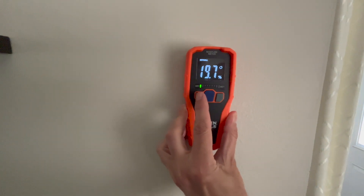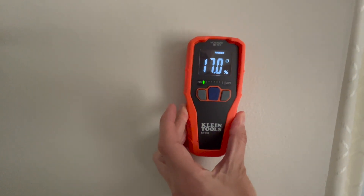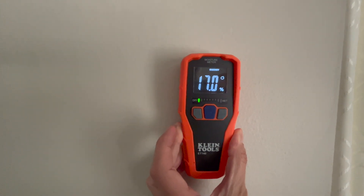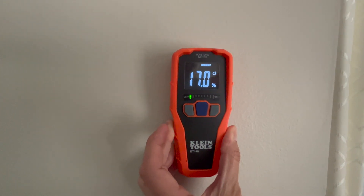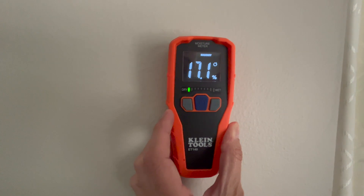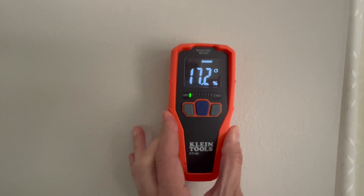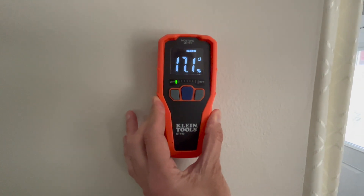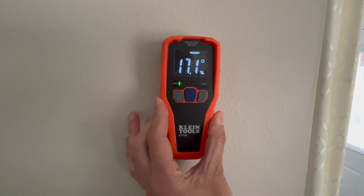The next place we want to check is actually a stone wall, a brick wall. Right now it reads 70% moisture in it. I'm not really sure if I can believe that or if I should doubt it, but maybe a brick wall always has some moisture in it. Let's check it at another spot.